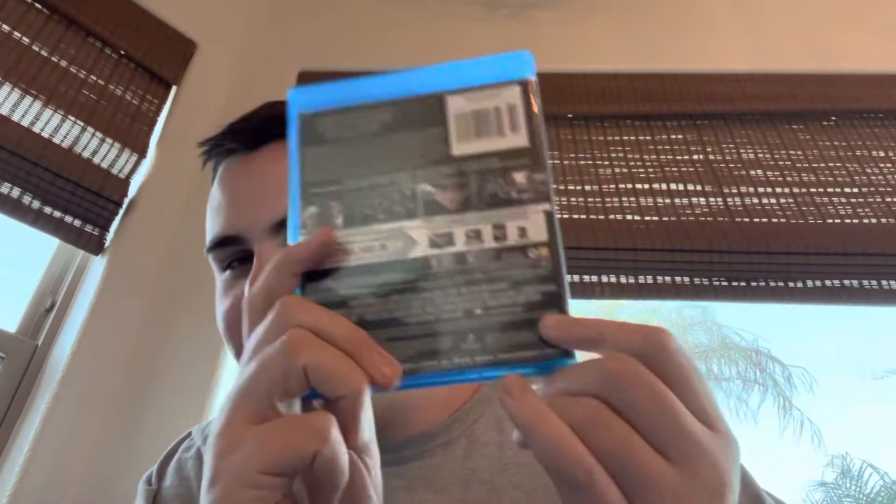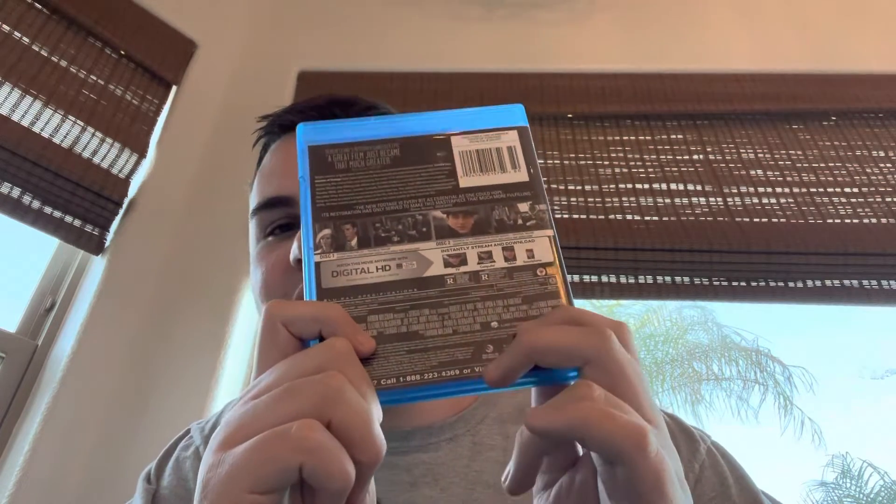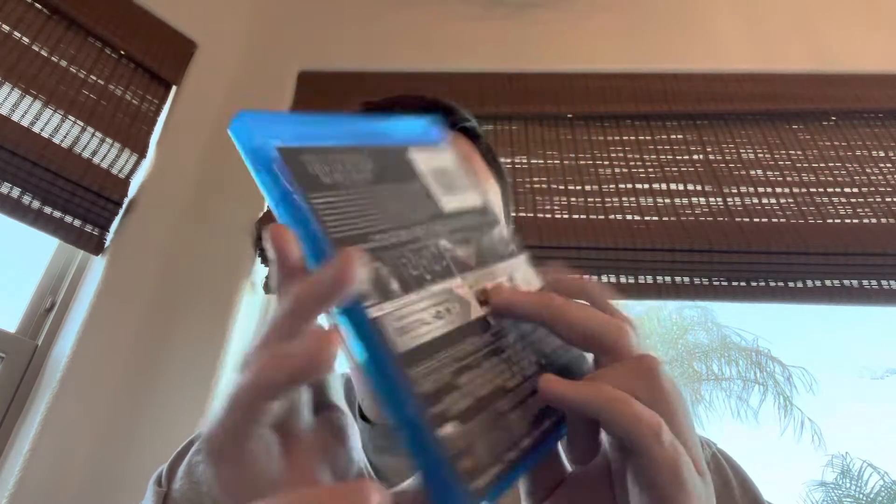Look at these run times for the movies: 251 minutes — 4 hours 11 minutes — and 229 minutes — 3 hours 49 minutes.